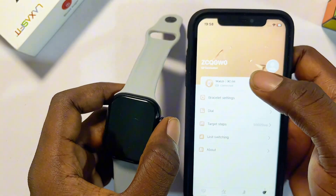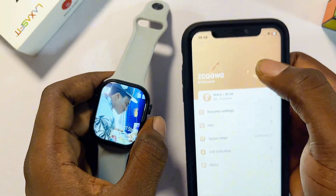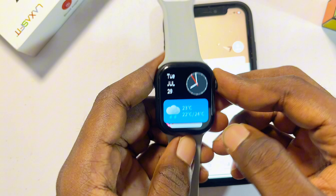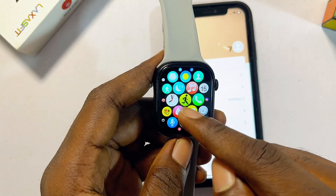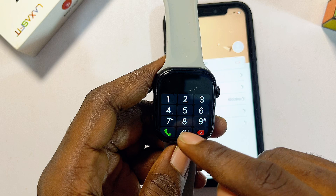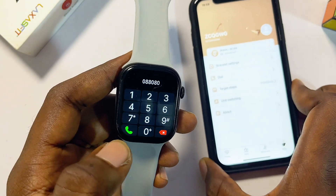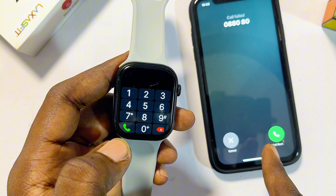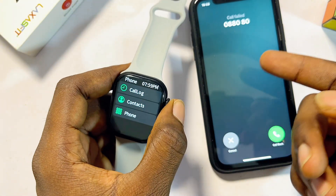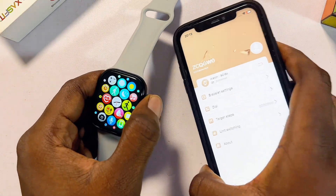Another feature is being able to make and receive calls. Once both devices are connected via the LazerFit smartwatch app and via Bluetooth, you can make calls directly from the watch. Go to the list of apps on your watch, locate the call icon, go to the phone, and you can make calls directly from there. The call will also be shown on your iPhone, so you can both make and receive calls.